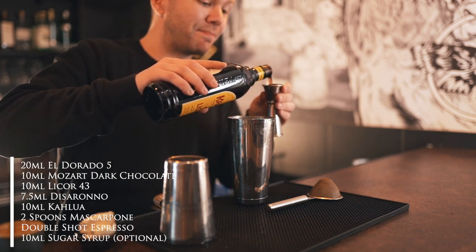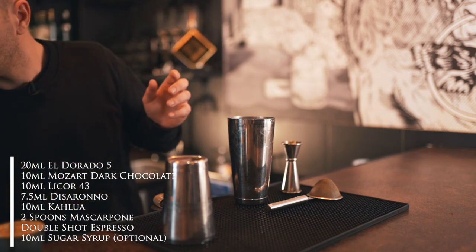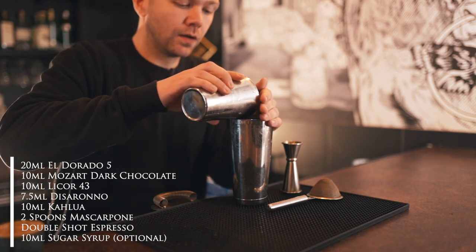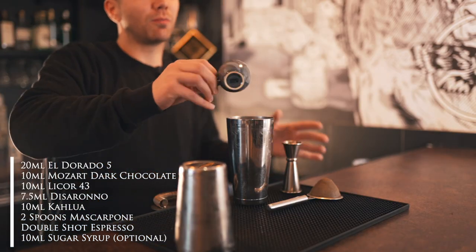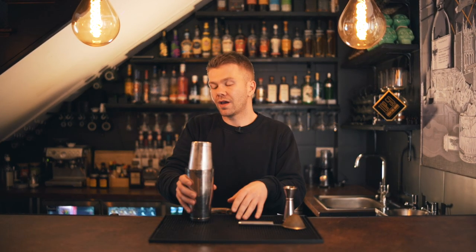Next we're doing Kahlua — 10 mil straight in — and then the mascarpone goes straight in. Before I add the coffee, because it is hot, I'm just going to fill my shaker halfway with ice and then pour the coffee straight in. This stops the spirits and cream from getting too warm, which could alter the flavors. The ice will chill it almost instantly.